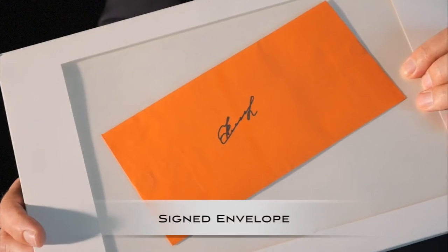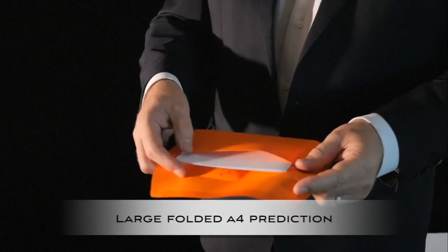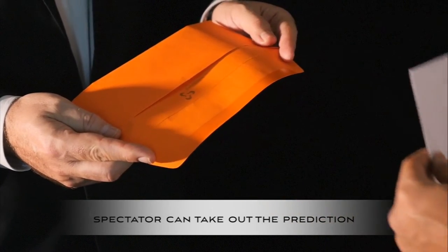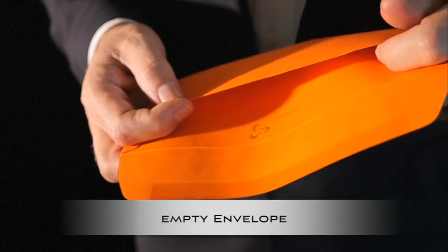If you are looking for a four-way out envelope where the envelope can be signed, the envelope has a large folded A4 prediction inside where the spectator can take out the prediction, and the envelope afterwards is fully empty — then Switchalong is for you.